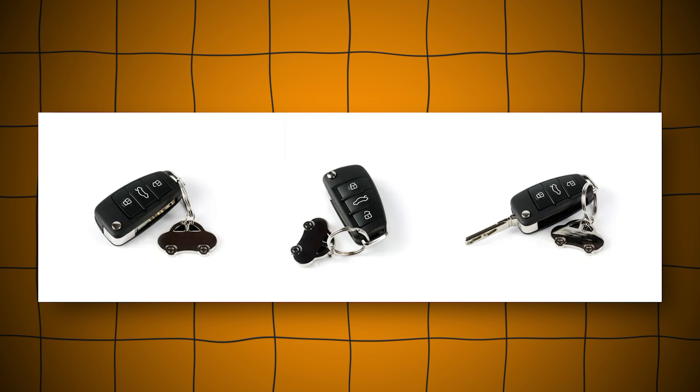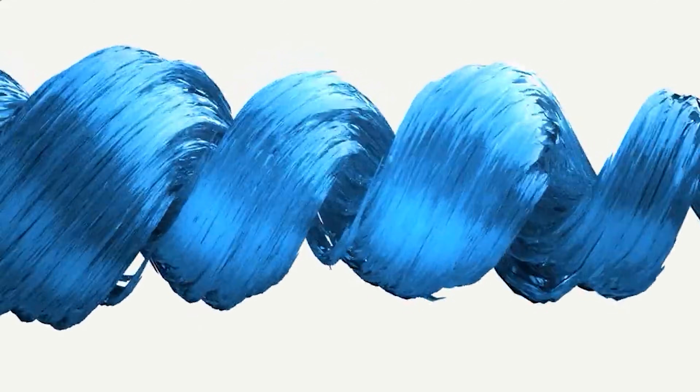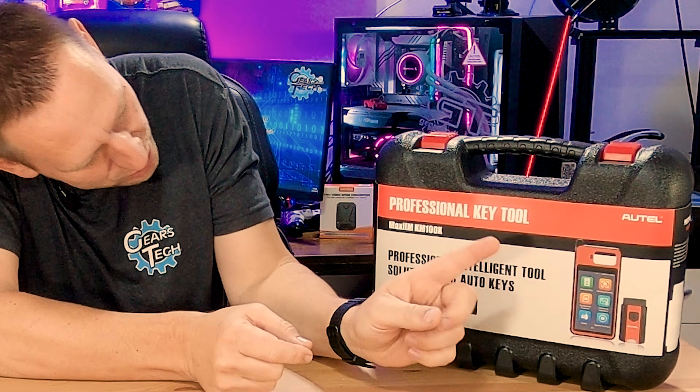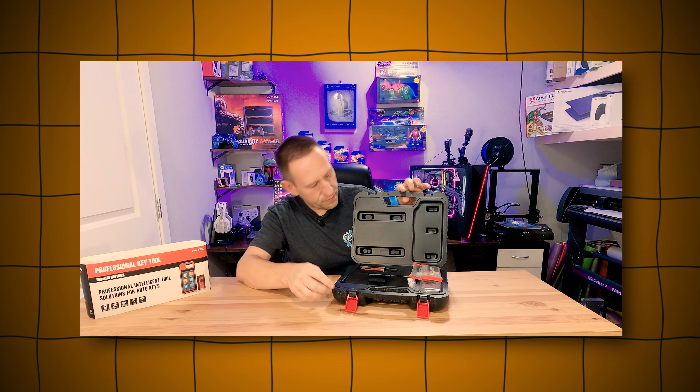DIY programming car keys on your newer cars — what options are available? We're going to cover one of them and do an unboxing today. Hello and welcome back to Gears & Tech. Sitting on the bench next to me is a blow-molded case with, curiously, a giant Android-looking something. Those of you clicking into this video already know what it's about. This is the Autel KM100X. We're going to do an unboxing, a feature deep dive, see what's included, what the initial boot-up looks like, and why I ultimately picked this when there were other options available.